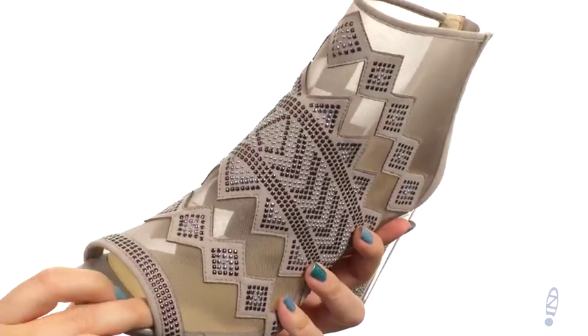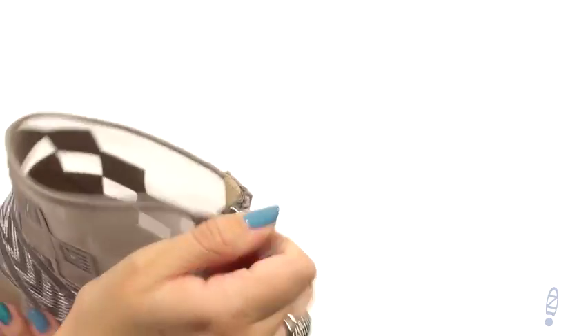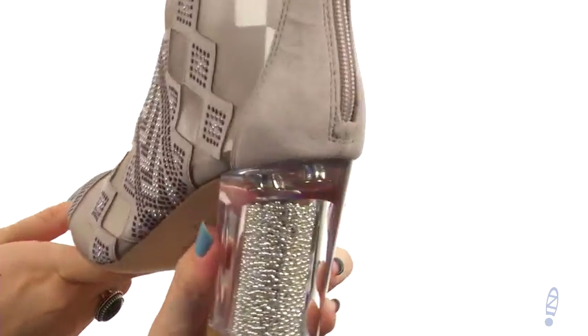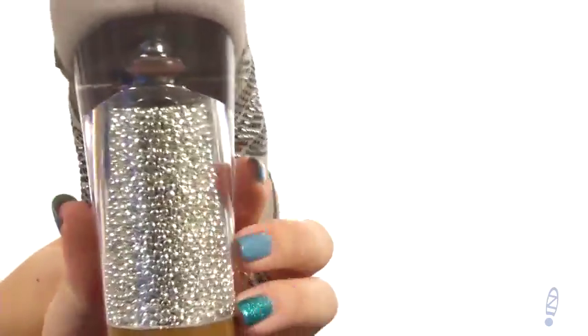I really like the different looks here — peep toe in the front. In the back, it does give you a zipper closure for easy on and off. The inside is soft against the skin, and you've got tons of padding in the footbed as well. Check out the Lucite heel — it's got tons of little beads in it, which is just a really cool addition. I like that about Katy Perry shoes.